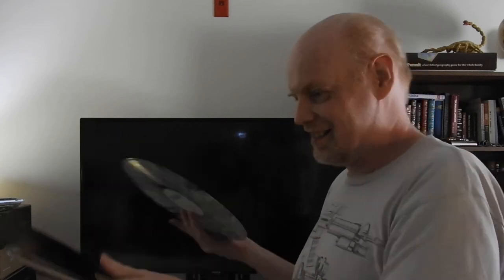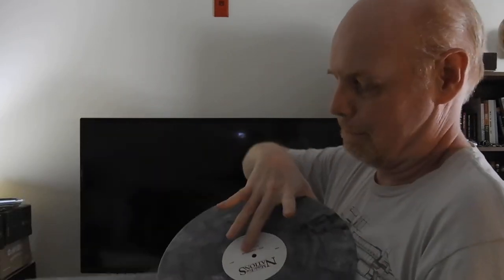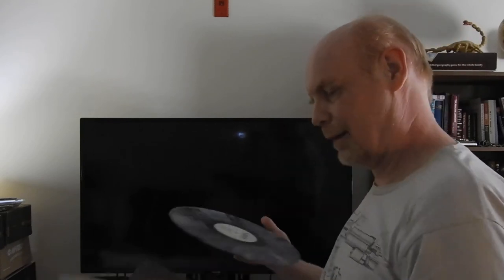Man, this thing is sticky when I try and pull it out. There we go. So there we go — brand new 20th Anniversary Opeth, Blackwater Park. Alright, thank you for watching and I'll see you in the next video. Bye.